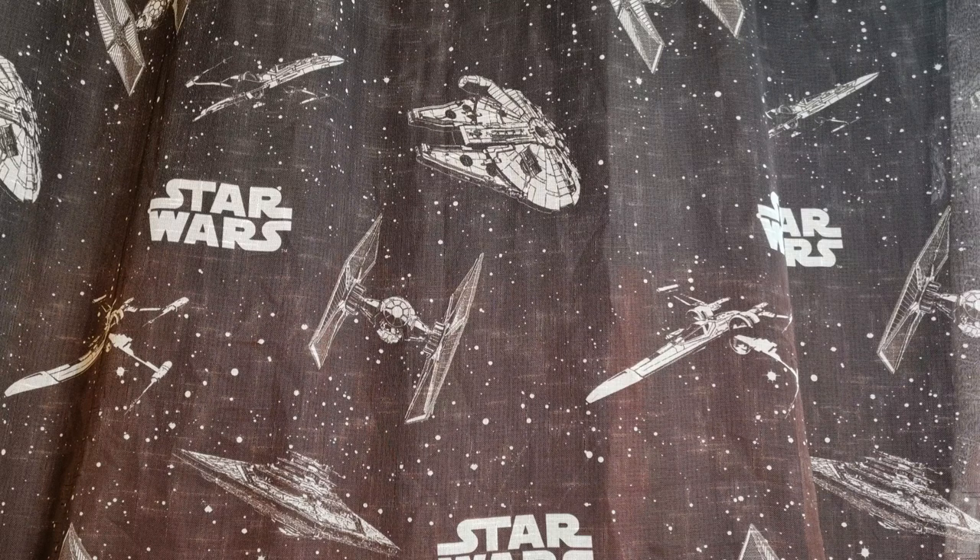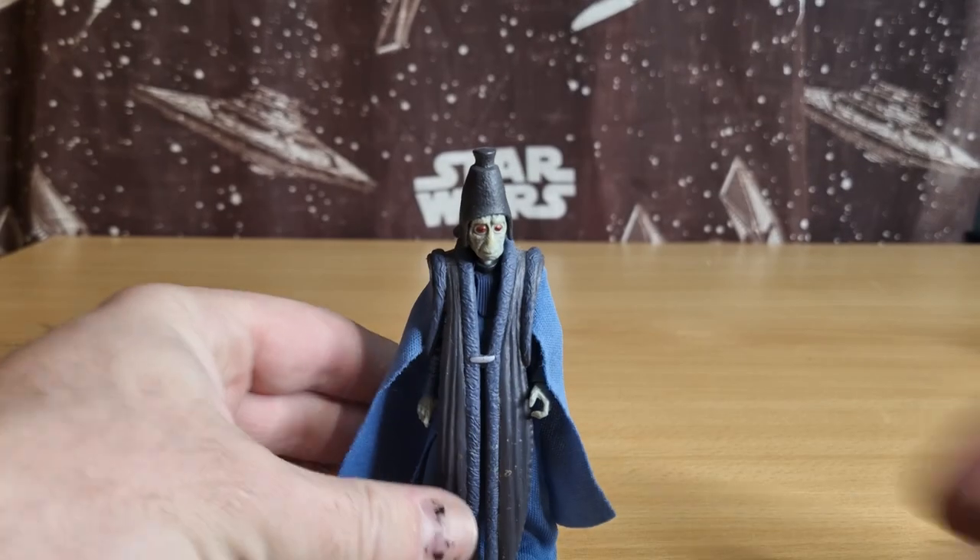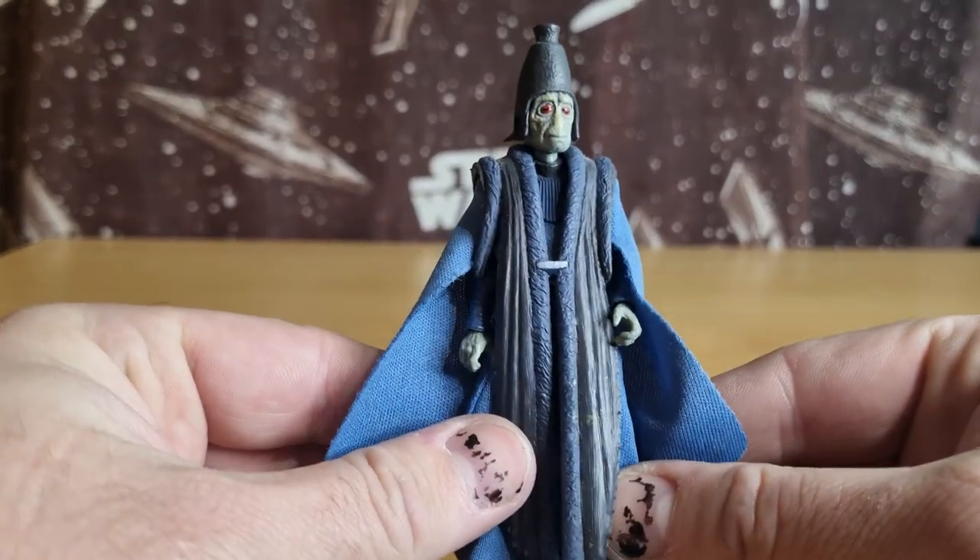These are my top five — figures that I've sort of picked out from all the releases and decided are the best ones, my favorites. They might not be yours. I'd love to hear what your top five are from the Phantom Menace — please send in the comments down below. Let's get started.